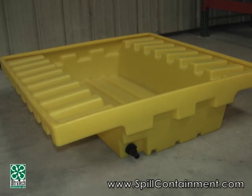Hi, this is Mark Shaw. I'm here today to tell you about the Ultra Rack Sump, a new product from Ultratech.